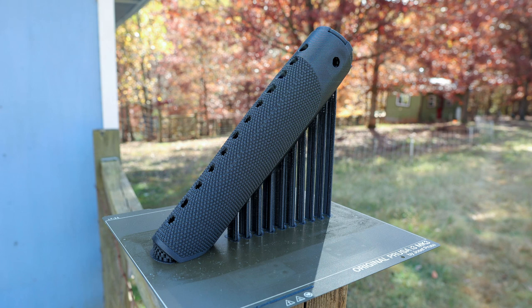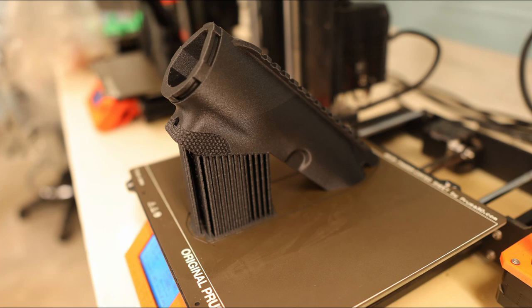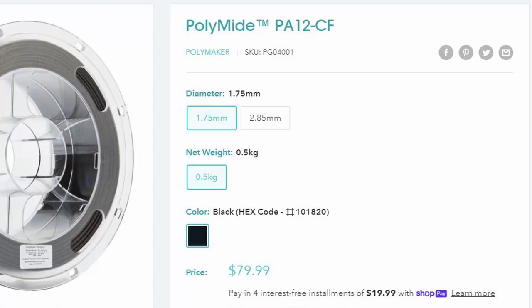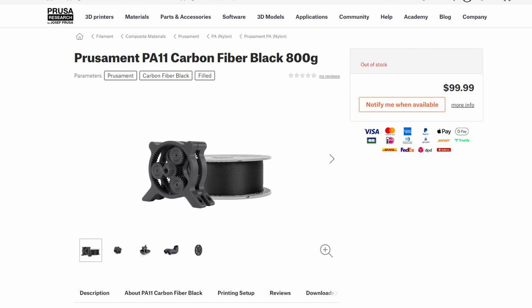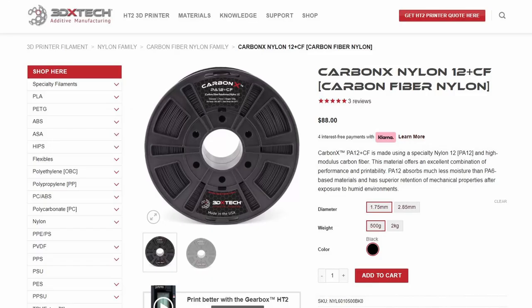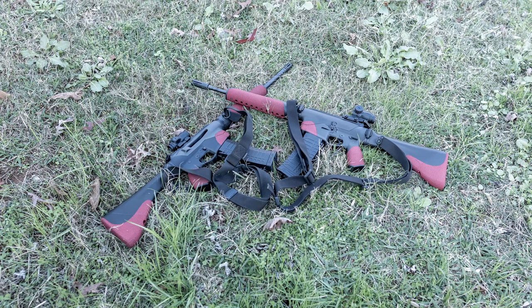The great surface finish and resistance to water absorption makes the PA-12 an attractive option for frames and receivers. The Polymaker PA-12 carbon fiber is extremely expensive, but other companies are making similar products and I think the price will come down with time. Other options include the Prusament PA-11 carbon fiber nylon, the Fiberology PA-12 carbon fiber nylon, and the 3DXTech PA-12 carbon fiber filaments. In closing, I think the PA-12 carbon fiber has a lot of potential but should be treated as an experimental option. Thank you so much for watching and I'll catch you again next week.